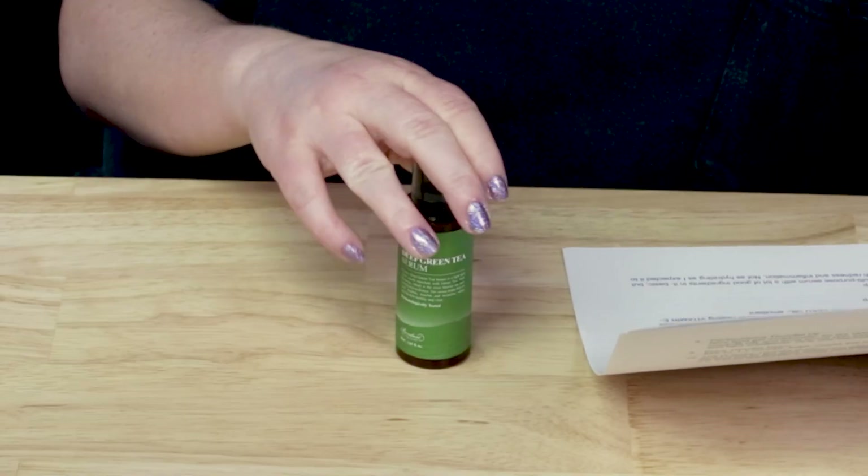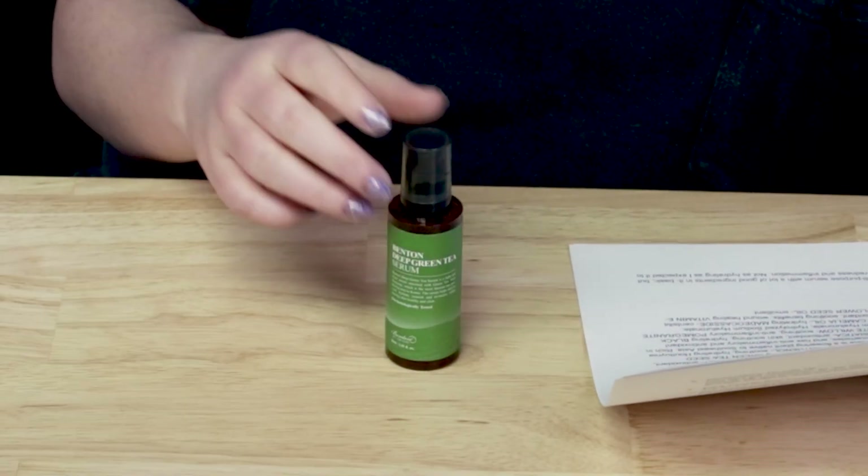My first grading tier is packaging — I actually really like it. They used a dark airless tube bottle, which I love. In terms of denatured drying types of alcohol, it does not contain any. It also has no fragrance, so no noticeable scent. The manufacturing location is South Korea.